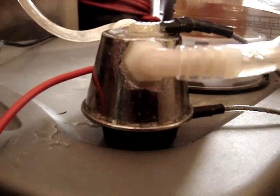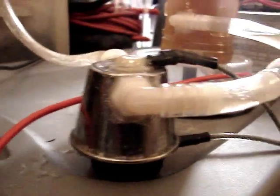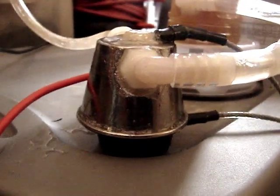Hey everyone, HHO for All. I want to show you guys my new fuel cell. This is the single flip cup dry cell.